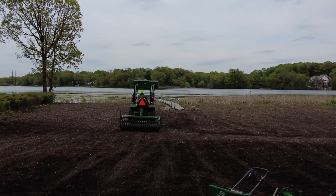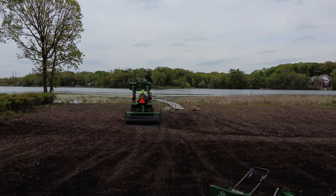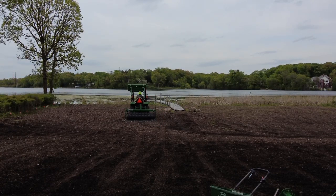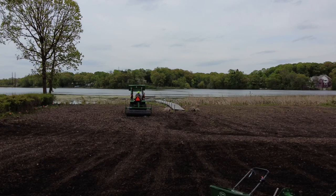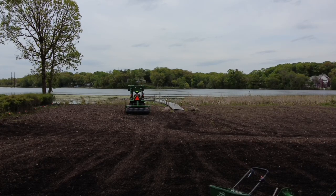Just cult-packing the seed in, drilling the seed. Just about done. A lot of stumps over here — a lot of banging and clanging. They'll get covered up by the short prairie grass and wildflowers.